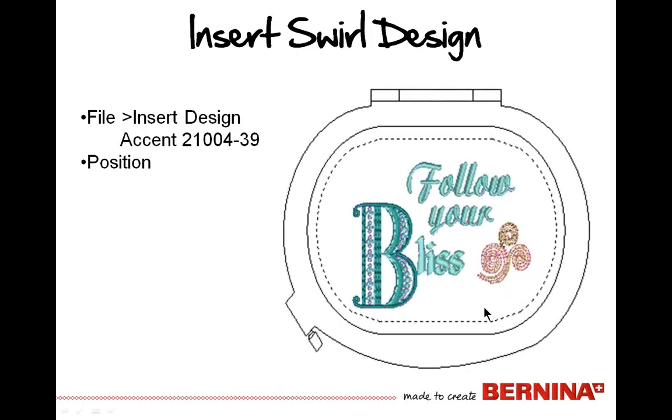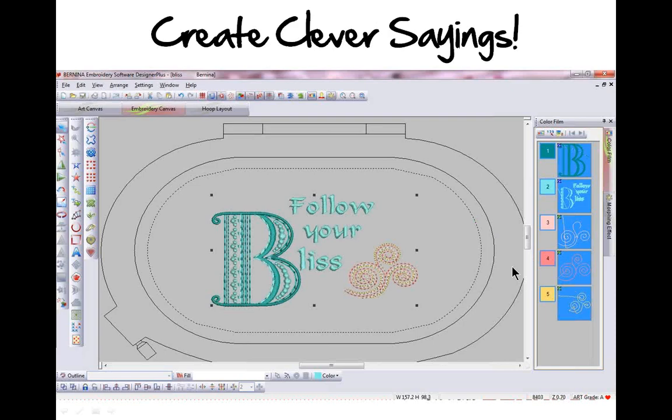Group those words together and position them above the BLISS, strategically placing them. They'll be rotated 90 degrees as well since in this hoop orientation they'll be going sideways — group and rotate them 90 degrees and nudge them into position. Last but not least, add one more little accent piece — accent 21004-39 from the collection, or another accent piece included in the software. Go to File and insert that design, position it, and you've created a very fun composition using those great distribution and alignment tools.